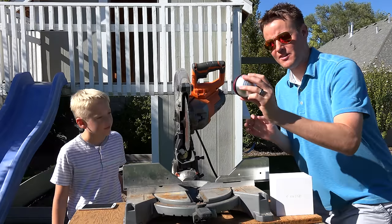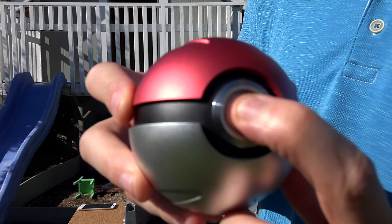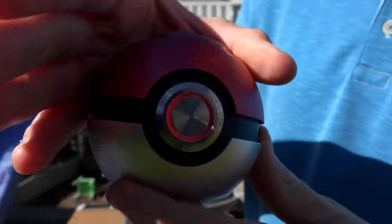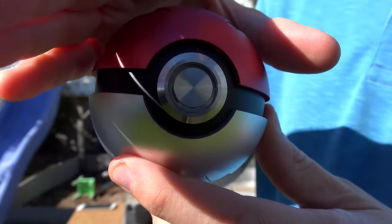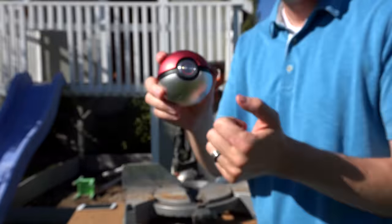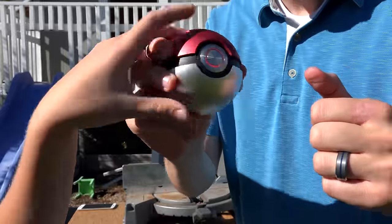All right, Pokeball. This thing is pretty cool. Take a look at it up close. If you push this button, the light turns on and it makes that little noise, and then it flashes for a little bit. So it's pretty cool. It's solid. It's metal. It sounds like there's something in there though.